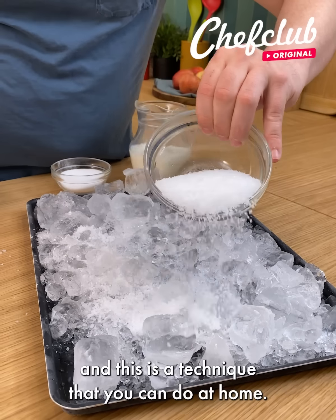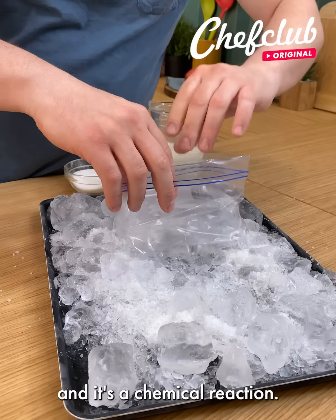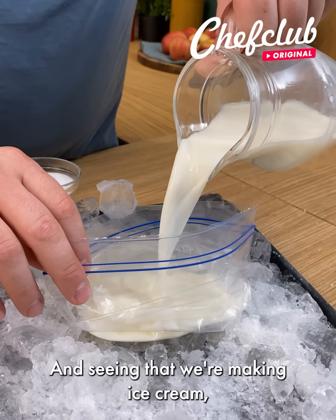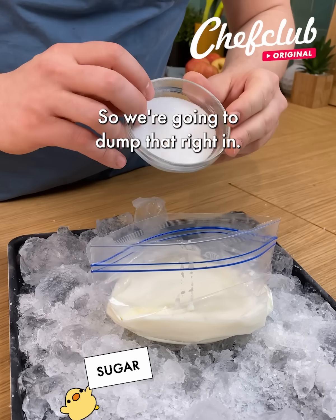We have a little bit of rock salt, and this is a technique that you can do at home. We're going to put this on here because we want it to get really, really cold — it's a chemical reaction. Place a plastic bag and we're going to fill it up with just whole milk. And seeing that we're making ice cream, we need a little bit of sugar as well, so we're going to dump that right in.